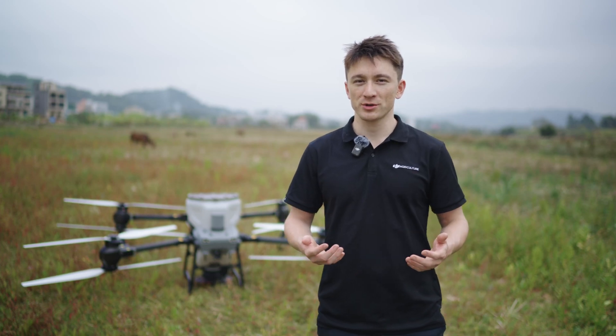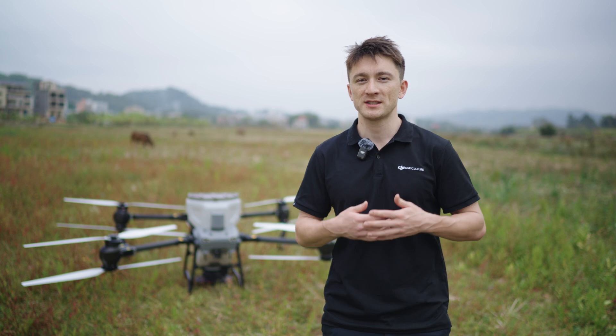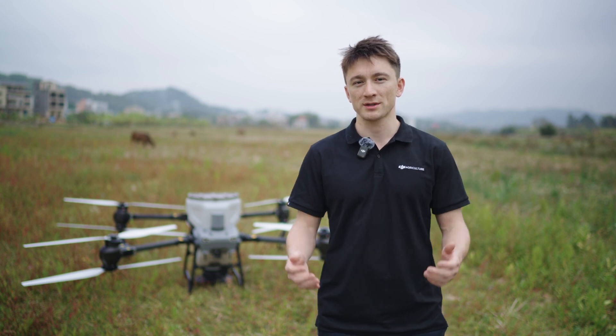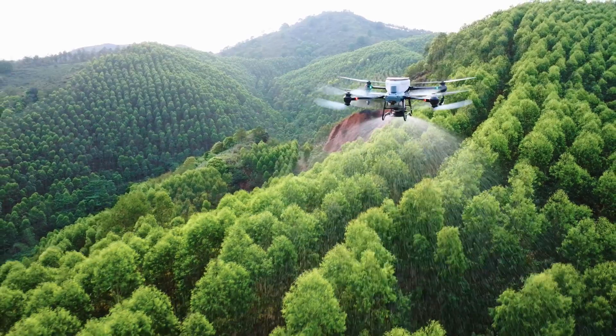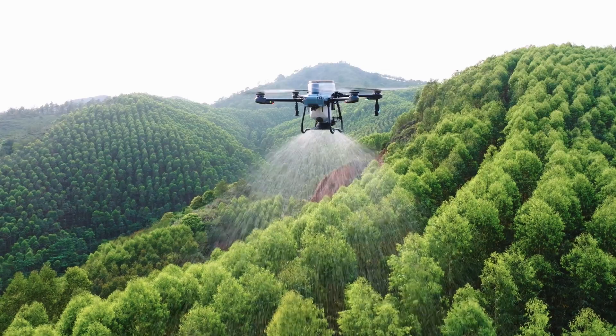Hey everyone, I'm Toby from the DJI Agriculture team and in this video we will introduce the Agris T50 and T25 spreading system and show you how it works. The Agris T50 has a 50 kg weight capacity spreading tank. The T25 has a 25 kg weight capacity spreading tank.